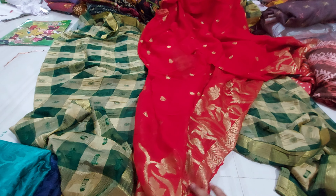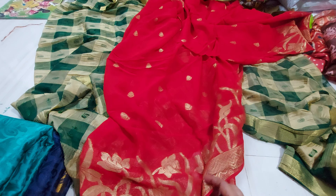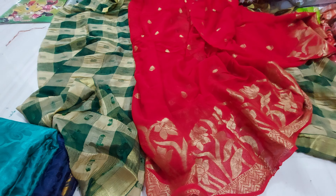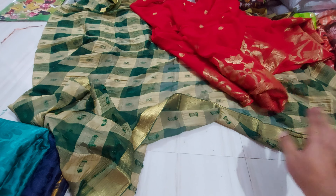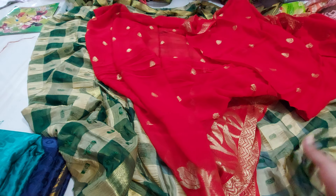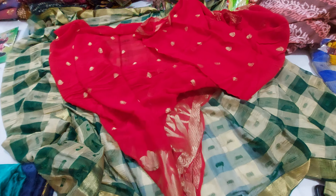Two and a half meters of another shape piece is 200 rupees. One two-meter shape piece is 150 rupees. For the knee-length long frock cutting, this one is pure viscose chiffon — this is the quality of the fabric.